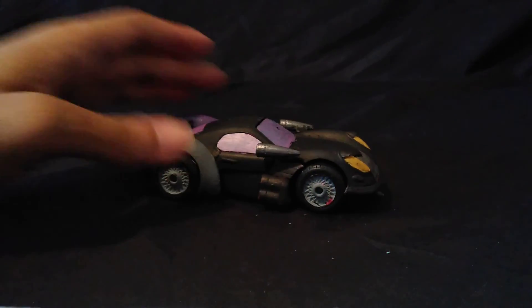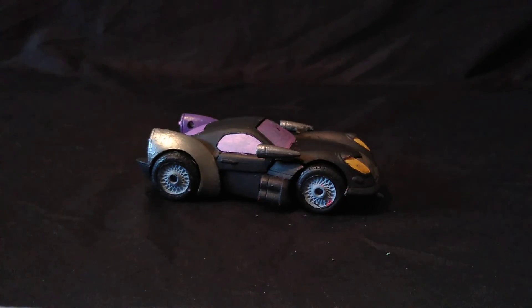It also helps that Jazz's figure is an awesome type of sports car.